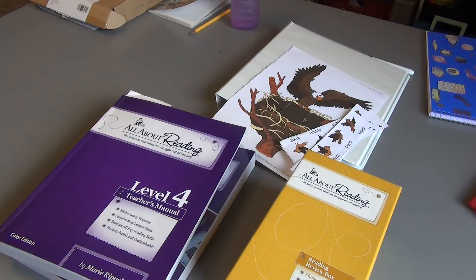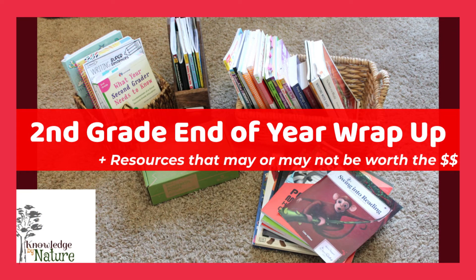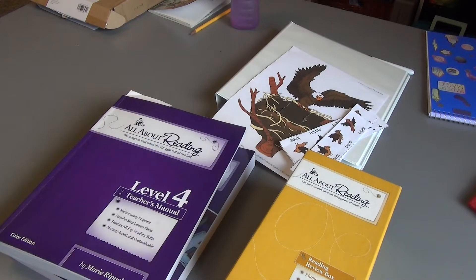Welcome or welcome back. If this is your first time here, I'm a homeschool mom to a third grader. We love all things books, homeschool, and sharing our journey with you. If that is something you are interested in, I would love if you would consider hitting that subscribe button and give me a thumbs up if you like this video.